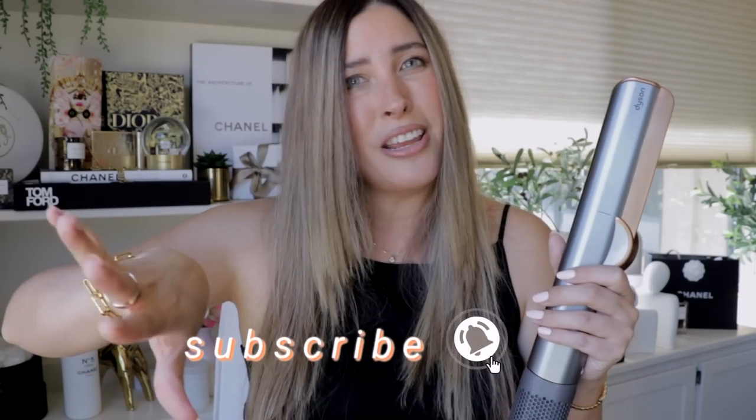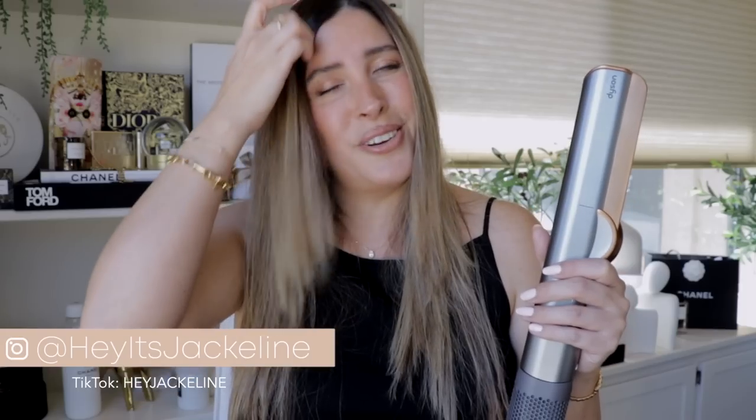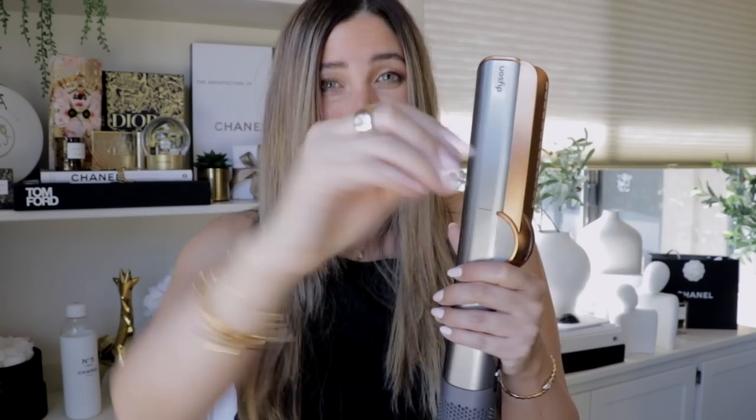That makes it for this video! I hope you enjoyed it — let me know if you've tried the Dyson Air Straight, if you're intrigued, or if you're adding it to cart in the comments below. If you haven't subscribed yet, please do and ring the notification bell so you don't miss my uploads. Follow me on Instagram and TikTok — on Instagram I have the full unboxing. If you liked this video, give it a thumbs up, share it with family and friends, and I'll see you next time. Have a beautiful, wonderful day — goodbye!